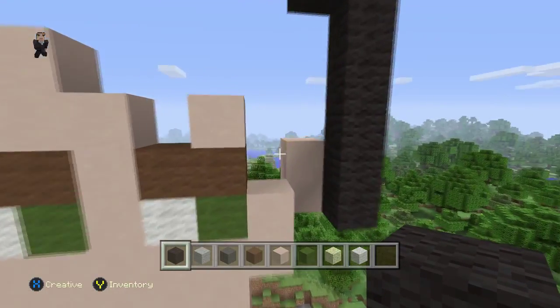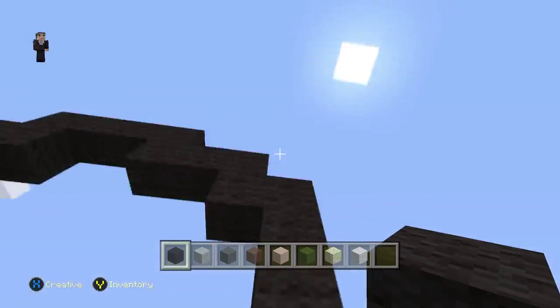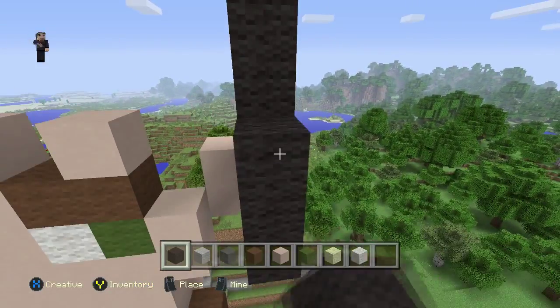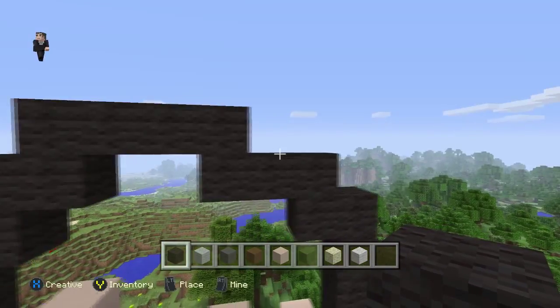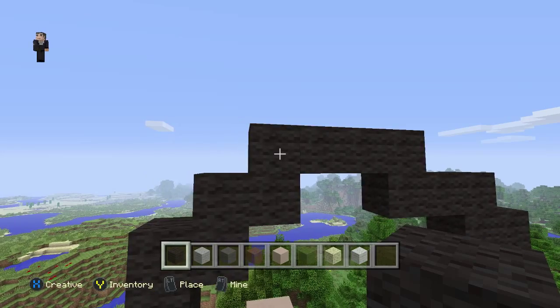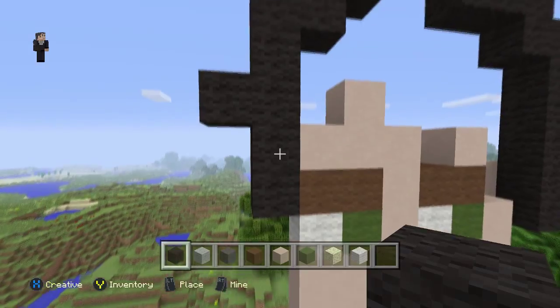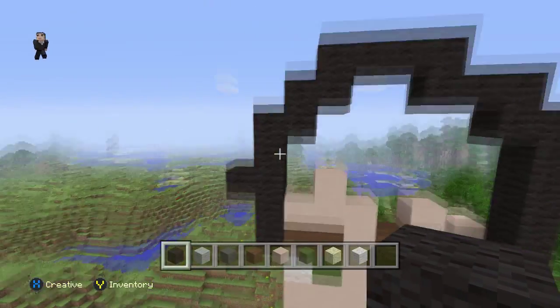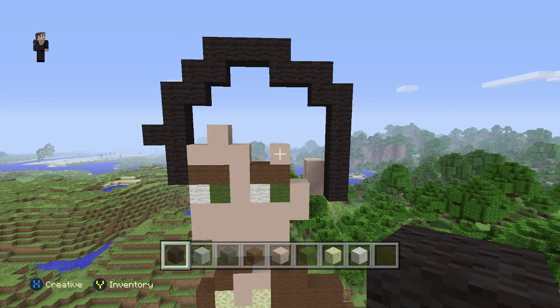I'm going to count over this just so you guys can get it. That was messy, but just make sure you guys have this shape. I'm going to pause it before I fill it in. I'm going to get better at remembering these blocks — I'm sorry if I lost some of you there. Just pause it right here and you should be able to catch up.